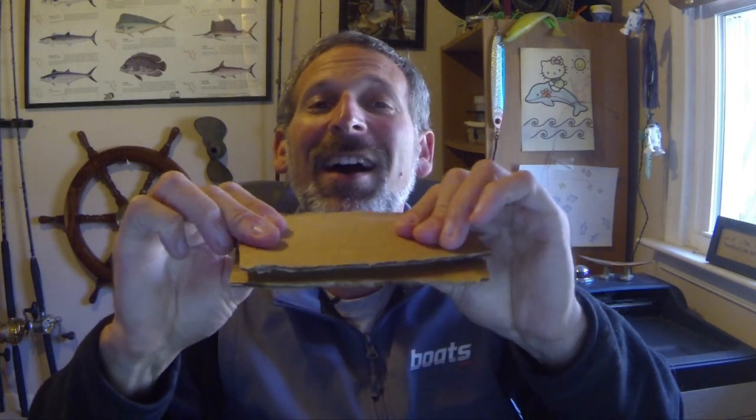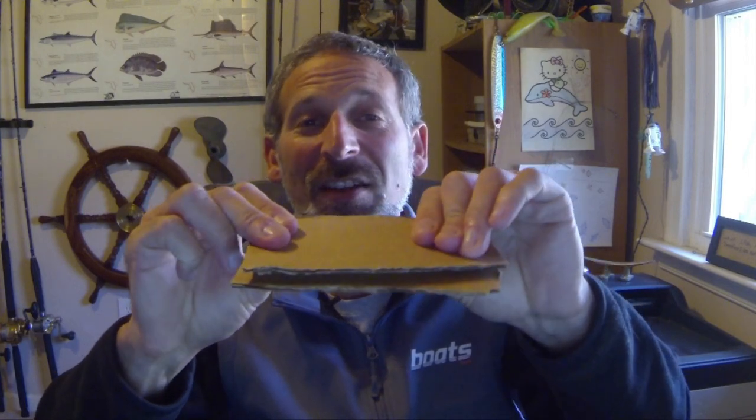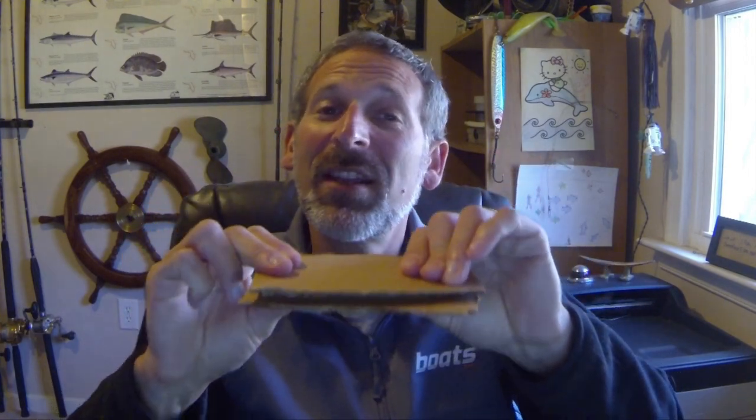Now let's put the two together. We have our cracker inside of our cardboard, and we make a sandwich. Suddenly this is very strong.